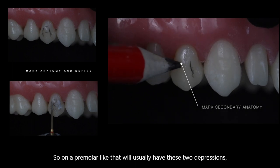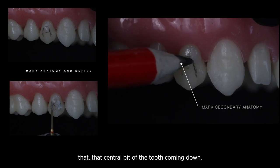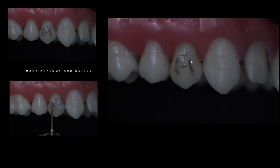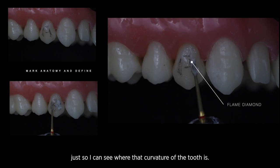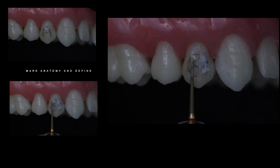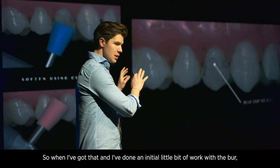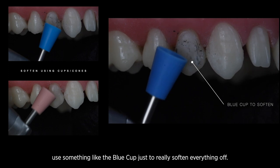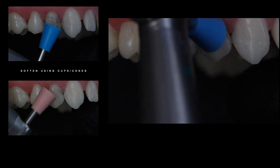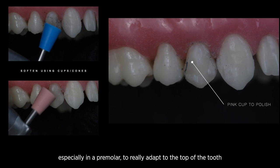Step by step, finishing and polishing a Class 5 restoration. First, I'm going to mark the secondary anatomy — on a premolar like that we'll usually have two depressions either side of that central portion of the tooth coming down. I'm also just going to mark a little detail towards the tip of the tooth, just so I can see where that curvature is, because teeth don't come down flat — we have an emergence profile that flattens off and tapers back towards the incisal edge. Once I've done that initial work with the burr, I'll use the blue cup to really soften everything off, with that nice wide surface area adapting to the top of the tooth.